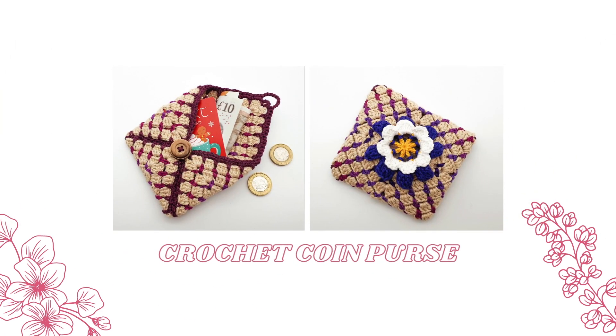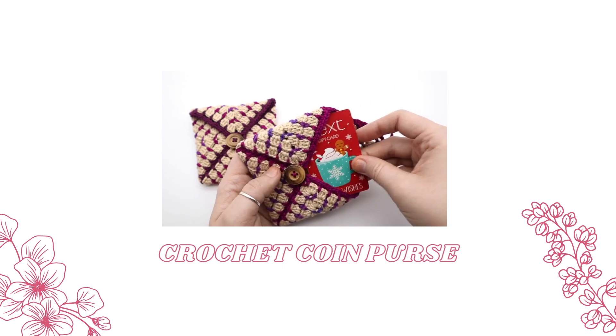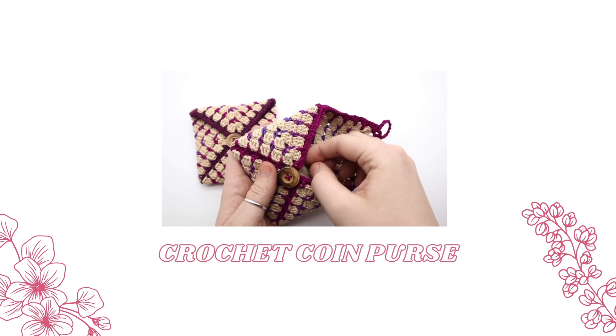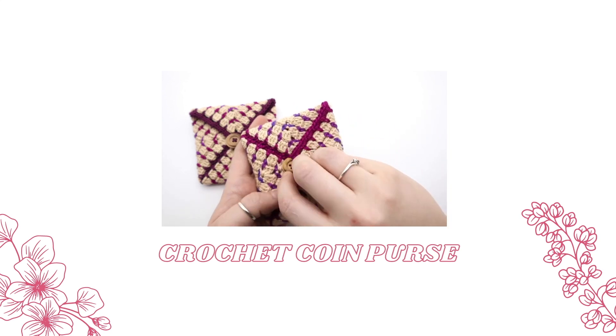Hi guys, it's Angela from Bare Sew Knits. In today's tutorial I'm going to be showing you how to crochet this cute little coin purse. It's the perfect size for a few cards and some cash, and it's really quick and easy to crochet, so it'd make a really nice gift for someone, especially if you need to whip one up in a hurry. In this tutorial I'm going to be using US terminology, and if you have any questions do leave me a comment down below and I'll get back to you as soon as I can.